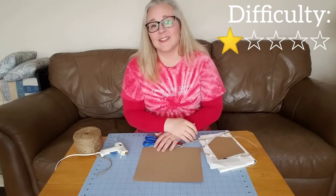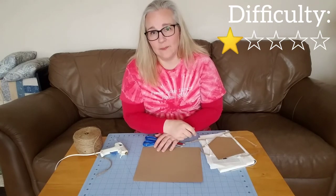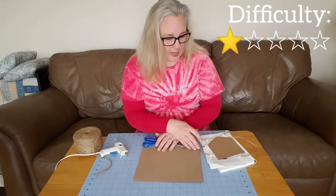Hi friends, it's Miss Allison from the Parma Public Library. Today our craft is going to be a book page bunting.